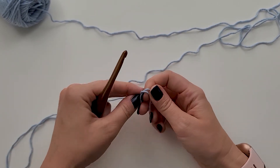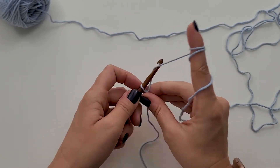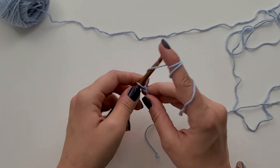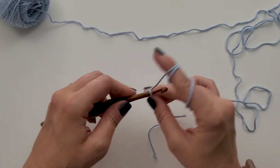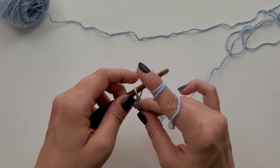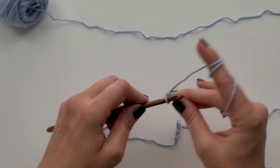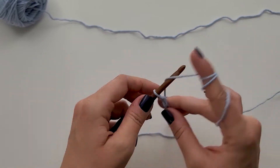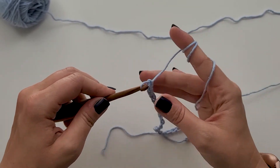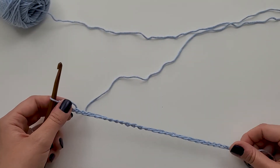I'm going to start by chaining 32. I'm just going to create a slipknot here, and then I am going to work 32 chains, just grabbing my yarn and pulling through. I have chained 32 stitches.